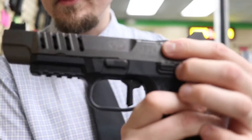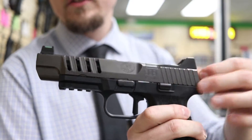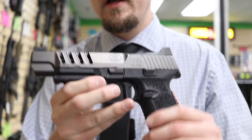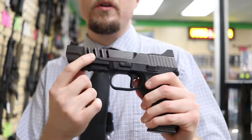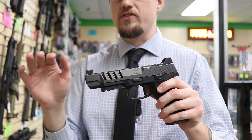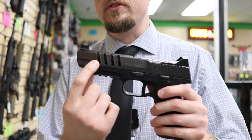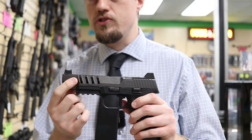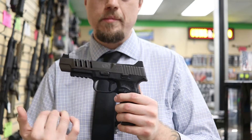One feature of the PVD finish is it's a little slicker than traditional metal, though this one feels pretty nice. The slide also has lightened cuts. The problem with a lot of competition style guns is they're front heavy because of long slides and barrels, and adding attachments makes the front pull down. So they cut out material in the metal to reduce the weight for better balance. It also means less felt recoil since you don't have such a heavy object slinging back toward you.